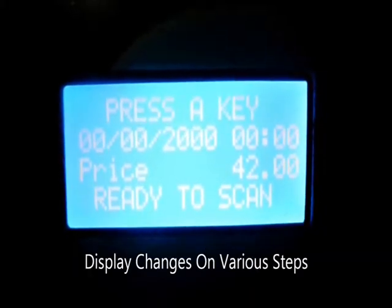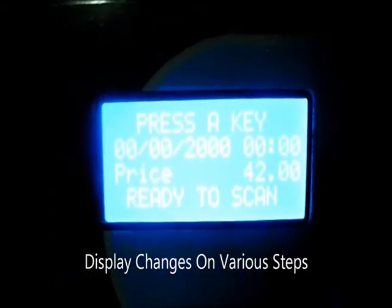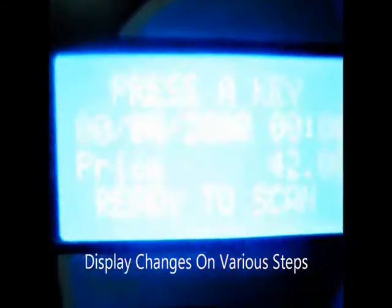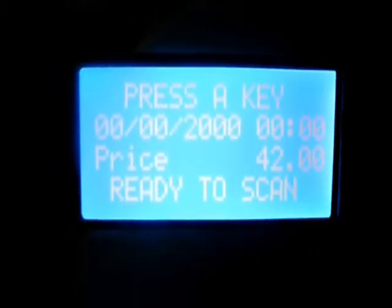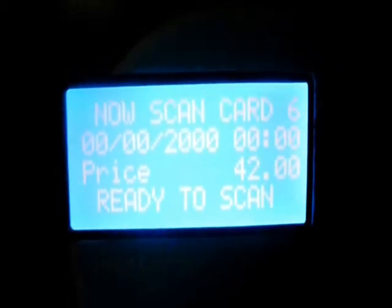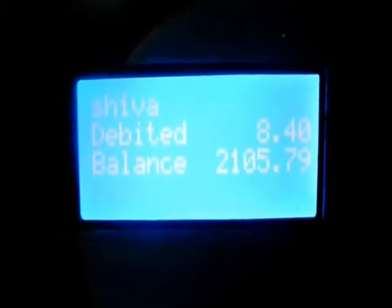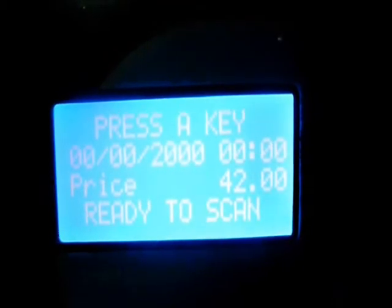Have a look at the display as it changes through various steps. After pressing any button, the display shows 'Scan the Smart Card.' Next, we scan the Smart Card and the display changes to 'Dispensing.' After dispensing the liquid, the amount will be deducted from the Smart Card, and this will repeat.